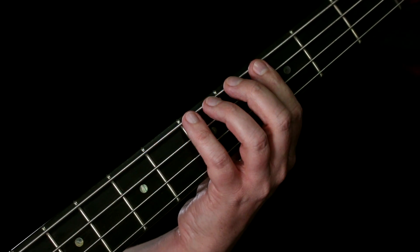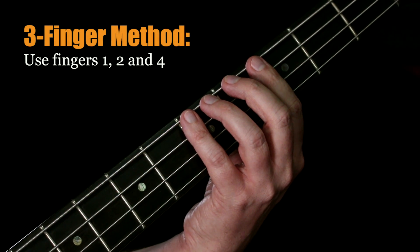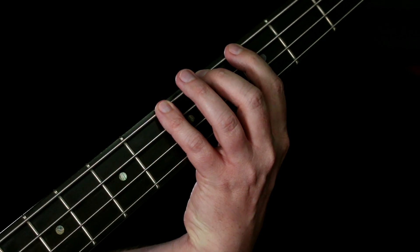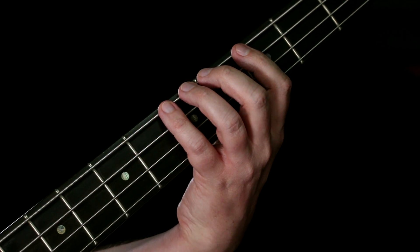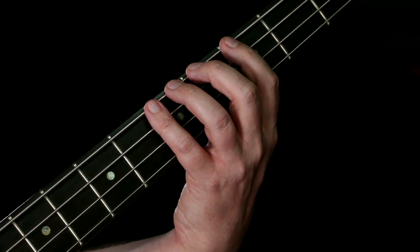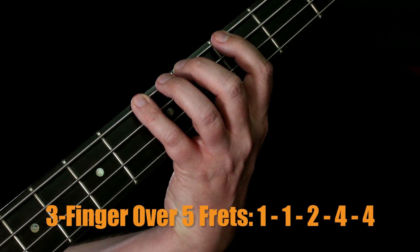Another common approach is to use three fingers instead of four — your first, second, and fourth fingers. You don't use your third finger at all. To play across five frets you have to do a bit more shifting: first finger, first finger, second, fourth, fourth.